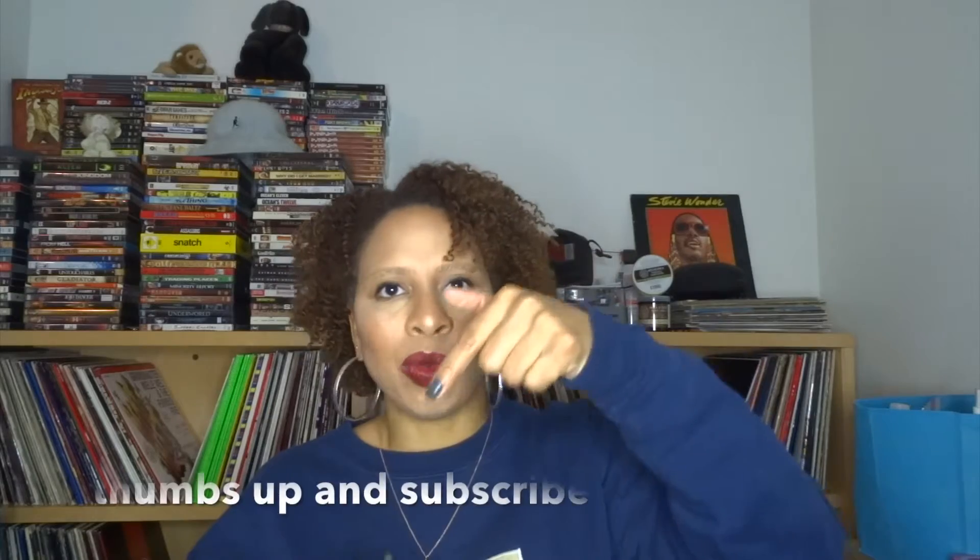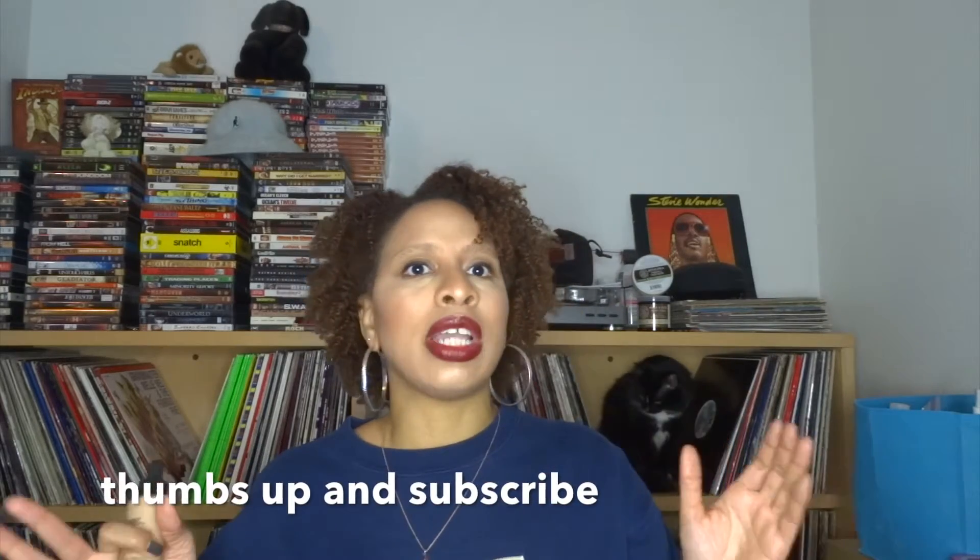I'm going to get on out of here. I will put all the information for this in the description below. If you have any questions, talk to me in the comments. You can also follow me on social media — I'm on Twitter at Handbag Fanatic, and on Instagram I'm at Naturally Stacy. If you like seeing videos like this, please thumbs up, and hit the red subscribe button.